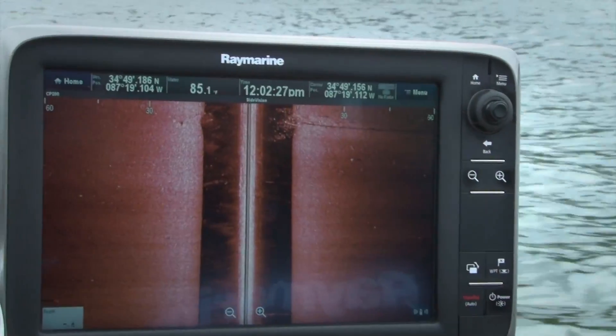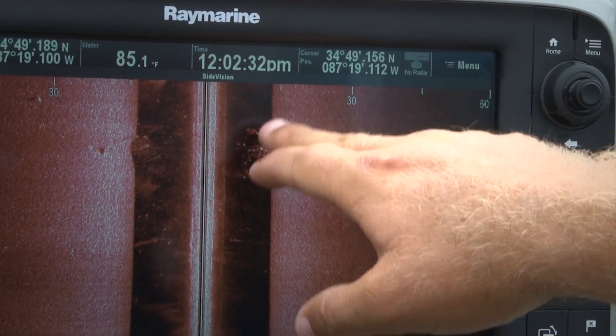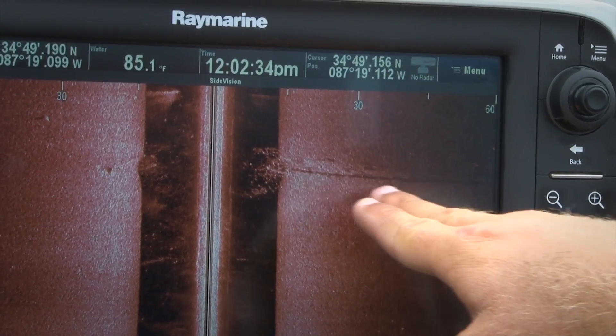Man, look at the fish around it too. Goodness gracious. There's the log. Look at all the bait around that log. See how it causes the shadow?